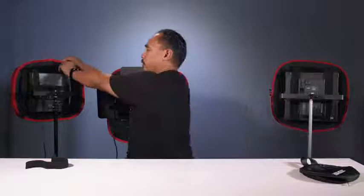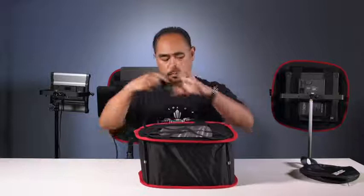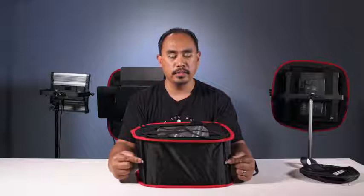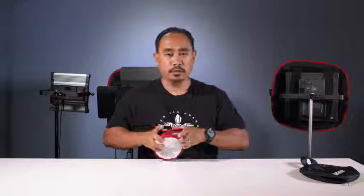Now I'll show you how simple it is to break down and set up. You can keep the straps on the softbox — there are no tools required, no loose parts. There are rods on every corner to hold the frame in place. In the middle of these rods are magnets, so when you fold the rods the magnets will hold in place. The rods are held with stretch cords so they're not going to go anywhere.